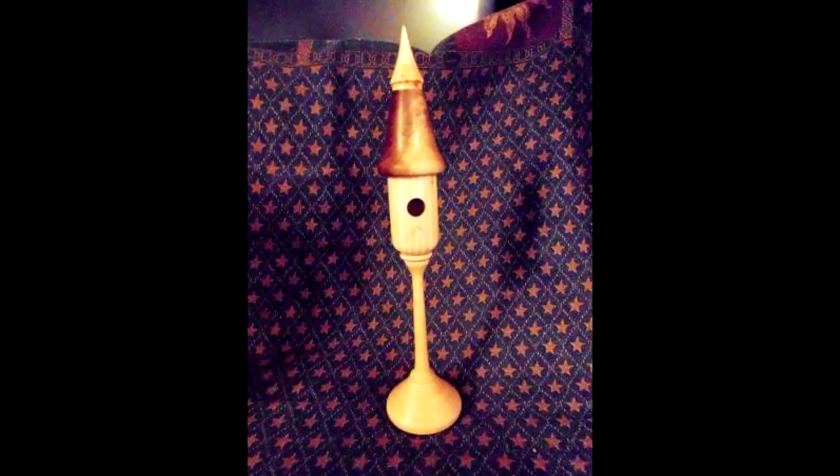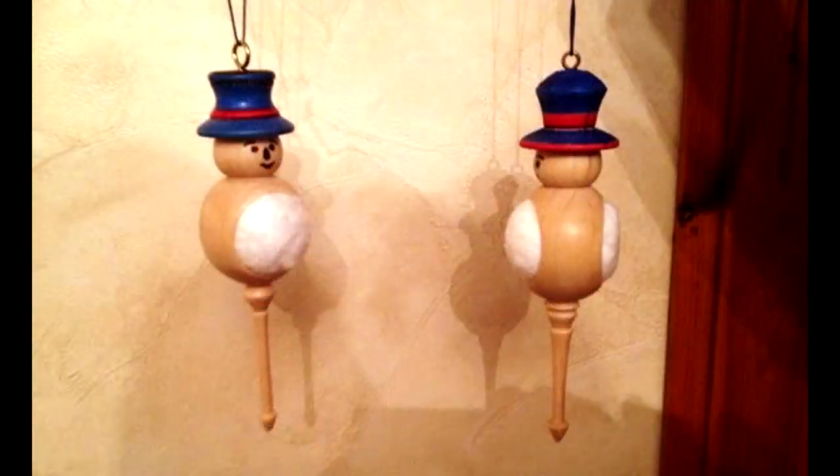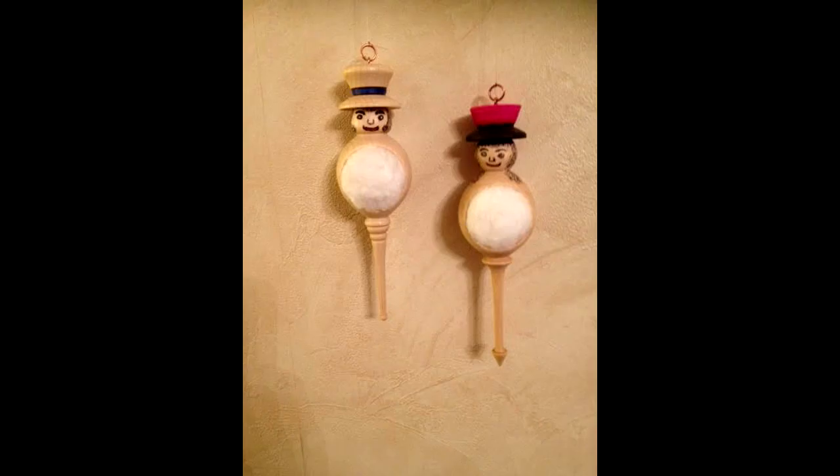By the way, I promised to show you pictures of work sent in by subscribers. Here's one from Greg Hathaway after watching my video on miniature birdhouse on a stand. And here are some hollow frosty snowman ornaments sent in by Jim Robb of Scotland. Jim's hollow snowman pictures inspired me to do my hollow snowman video — thanks Jim.